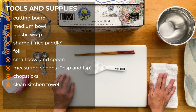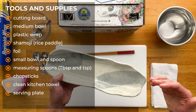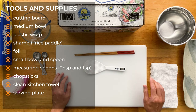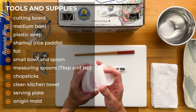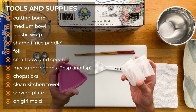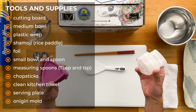A clean kitchen towel as always, and maybe a serving plate depending on how or when you're going to eat it. Now this last one — these are called onigiri molds. You can get these off Amazon for like 6-7 bucks, or I'm sure Asian markets have them too. You don't need it necessarily, but it does make things much easier, especially if you're planning on making onigiris often.